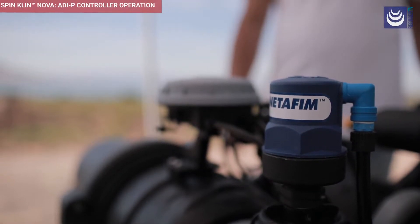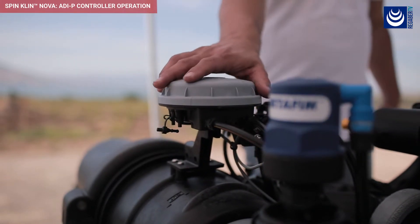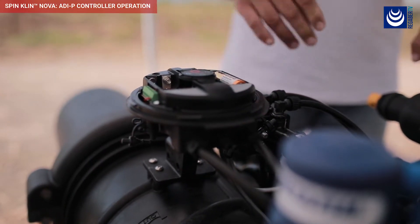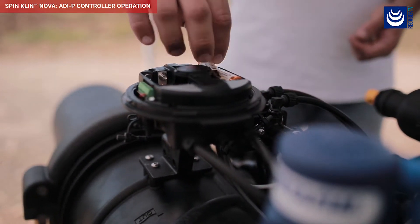To operate your controller, open the cover by turning it counterclockwise. Insert four AA batteries and close the controller's cover.